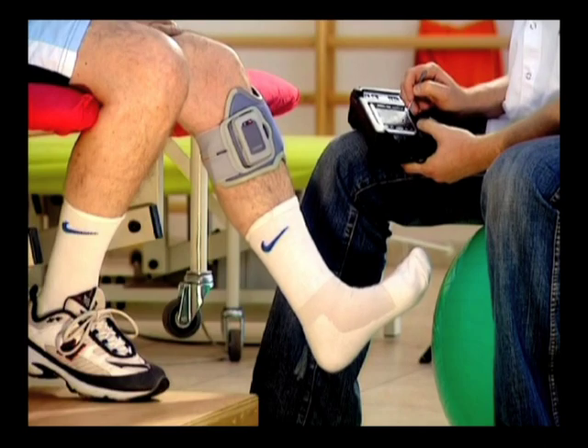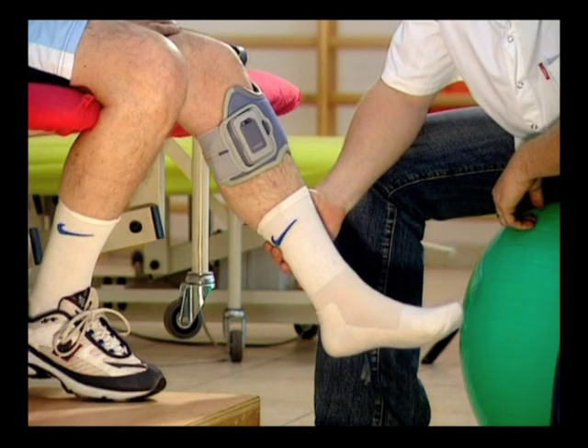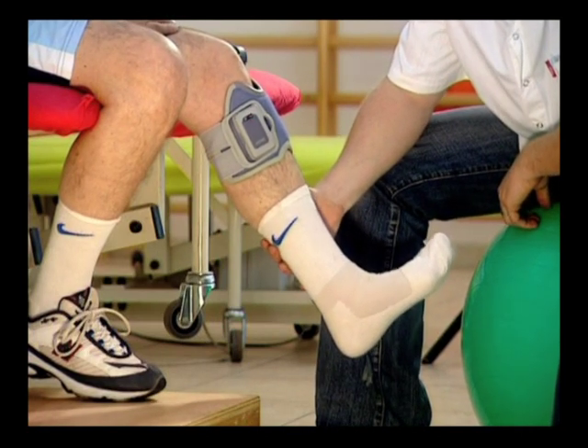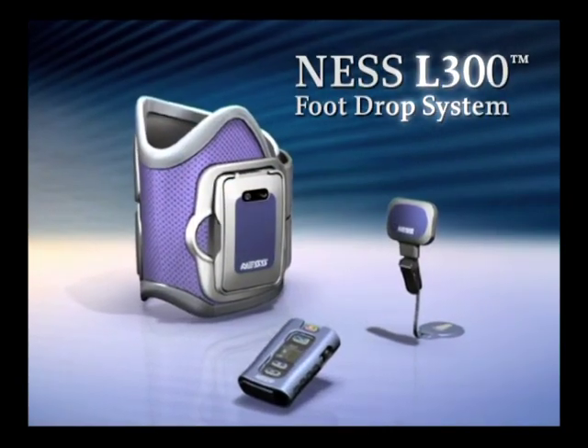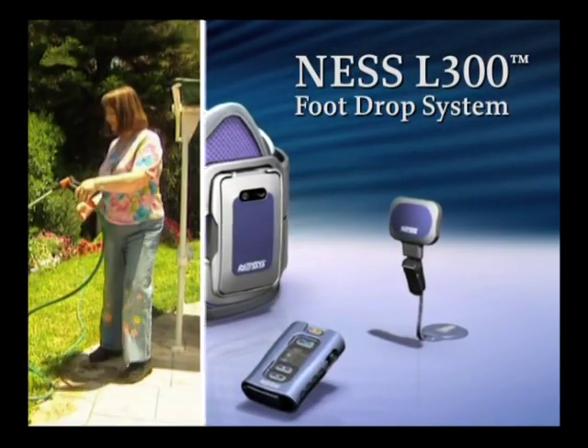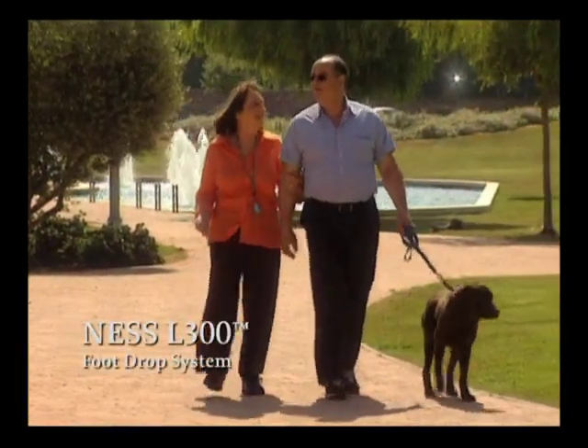By providing dorsiflexion of the foot, the Ness L300 may improve an individual's gait — a manner of walking — and may facilitate muscle re-education, reduce atrophy, and increase joint range of motion and local blood flow. The Ness L300: where cutting-edge medical technology and modern rehabilitation meet to promote independence and quality of life.